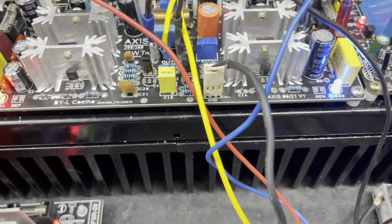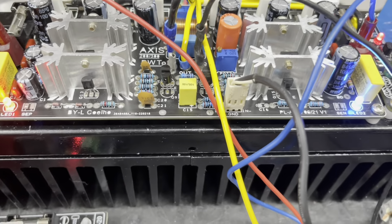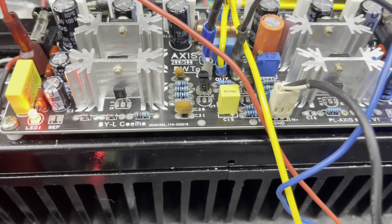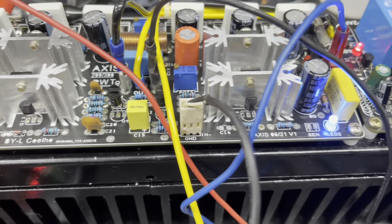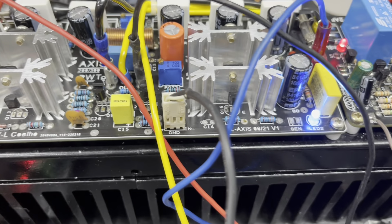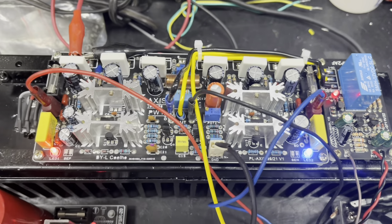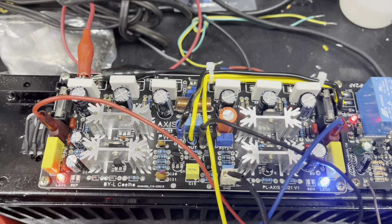Fica uma potência nesse monobloco, tem que dissipar aí. Essa potência dissipada nesse bloco, eu acredito que vai dar para funcionar bem devido ao bloco externo, fica na lateral do amplificador, mas também ele não aquece muito. E ainda falta muita coisa para fazer.